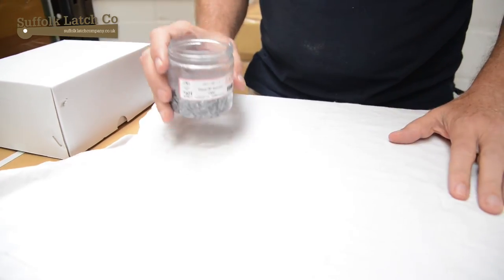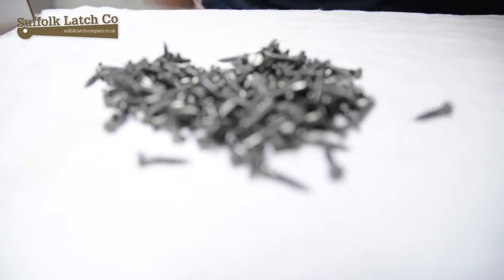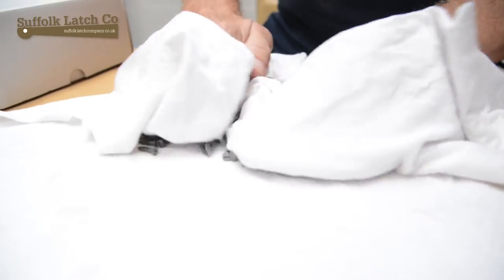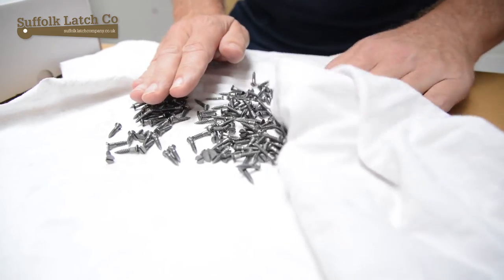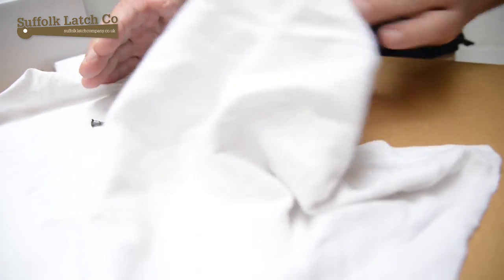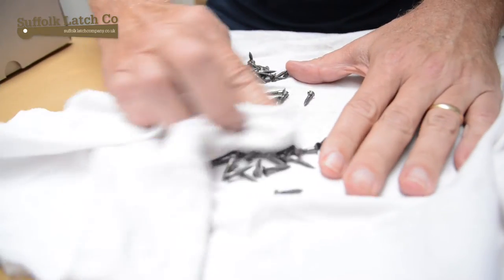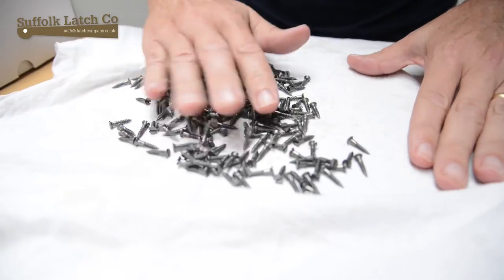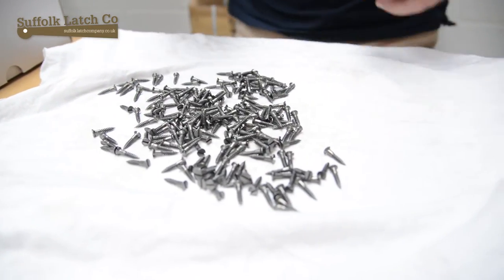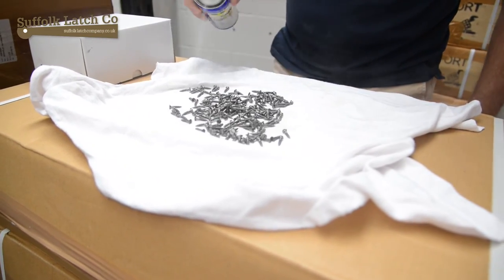Now they've been washed, it's important to give them a thorough drying out. You must remember that these screws are now completely stripped off, so there's no protection on them whatsoever. What I do is give them a good dry out, perhaps let them air dry slightly, but they will oxidise quite quickly if they have no protection on them. So once I've done that, I'll get some WD-40 and just give them a spray over.